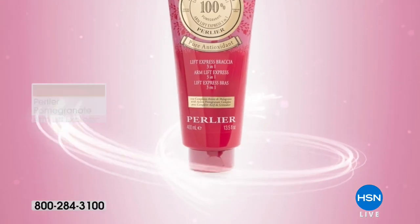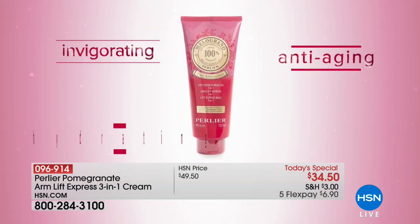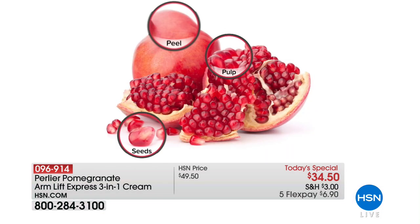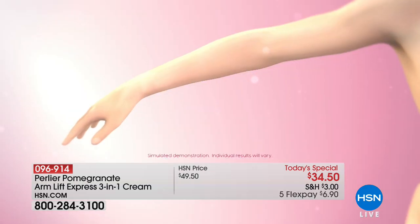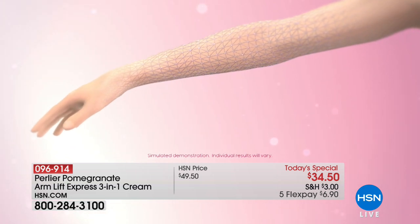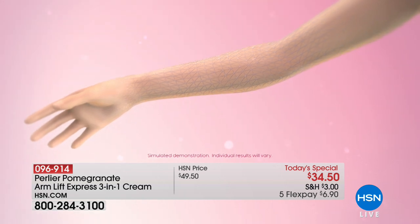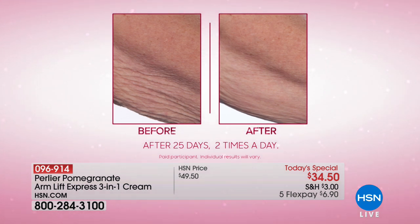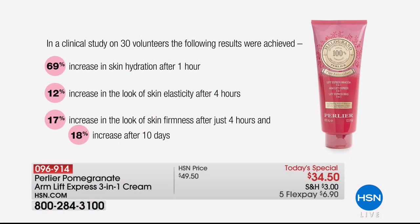Perlier has created a clinically tested beauty treatment specifically for the arms. It is invigorating, anti-aging, hydrating, and helps skin become firmer and smoother looking. At the formula's core is Perlier's innovative and proprietary pomegranate P-active complex. Equally exciting, Perlier's vegetable polymer acts like a temporary invisible film, working immediately to optimize the look of the skin's firmness. The Melograno arm treatment combines an extraordinary antioxidant with an anti-aging concentrate to help skin become firmer and younger looking with measurable clinical results.